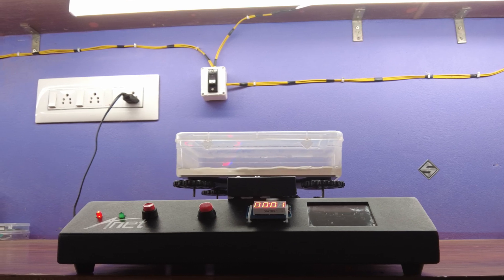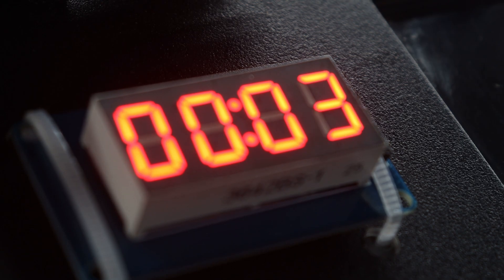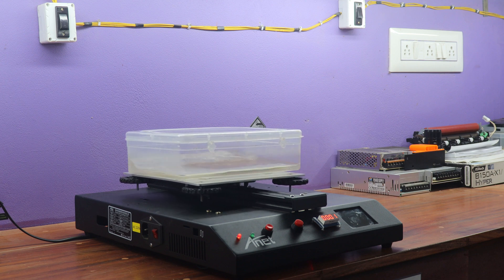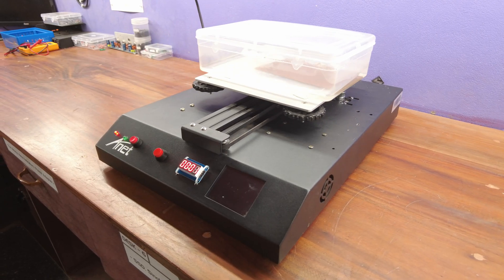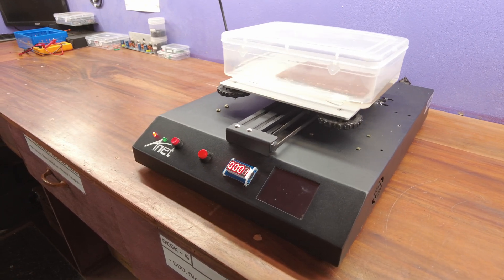But that's not all — we've taken it a step further. We've incorporated five distinct shaking patterns that you can select, all beautifully displayed on a segment display. This means you have the power to customize your etching experience like never before. It's like having a chemistry lab right in your workshop. So, without further ado, let's dive into the details and learn how to construct this amazing project step-by-step.